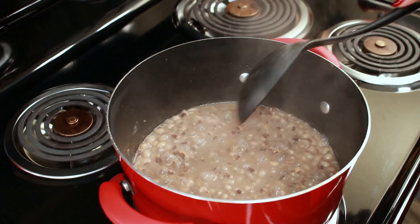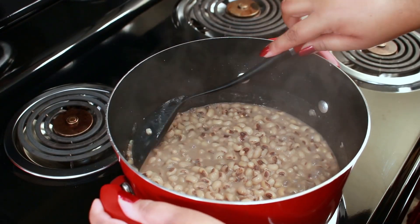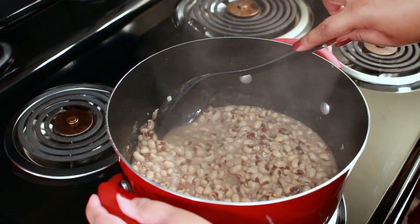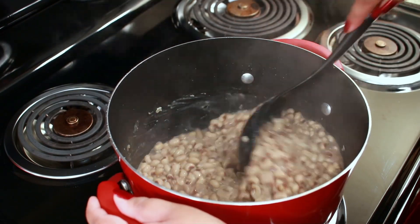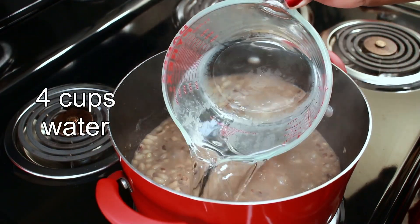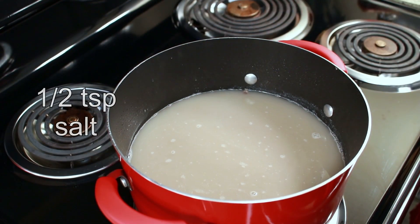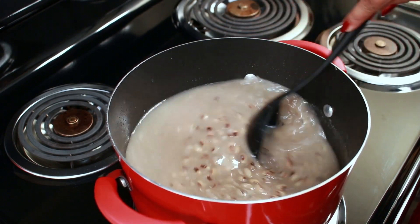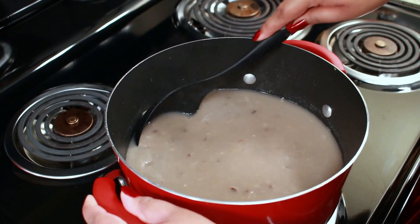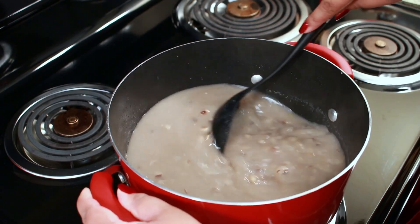This is what the peas look like after an hour, and it's still not completely cooked to how I like it. At this point, I just like to take my spoon and push some of the peas against the pot to mash them. I don't want to mash all of them, just some of them. Then I'm going to add 4 more cups of water and a half teaspoon more of salt to finish cooking. I went ahead and mashed some more peas, then covered it and let it cook for 30 minutes more.